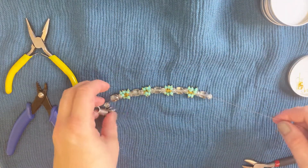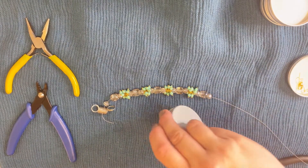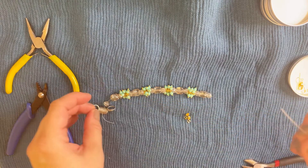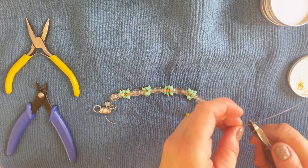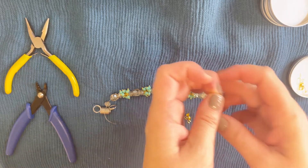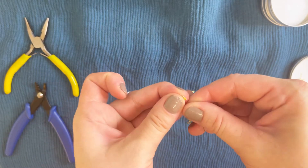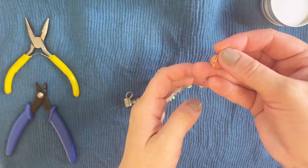Now it's time to secure our work. Take the crimp, then cut a little bit of wire if needed — I took too long a wire. Put the crimp on, then put the wire protector in place.